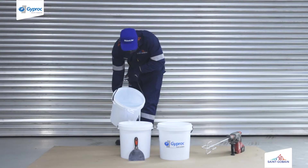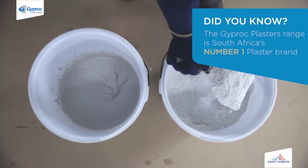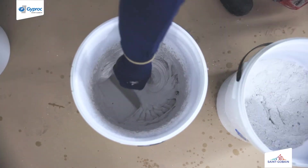Add clean cold water into a mixing bucket. Add multipurpose plaster into a mixing bucket and mix with an electric power mixer until the desired consistency has been reached.